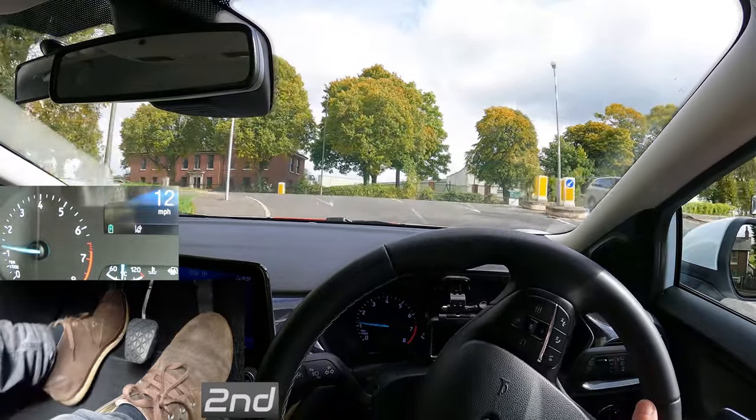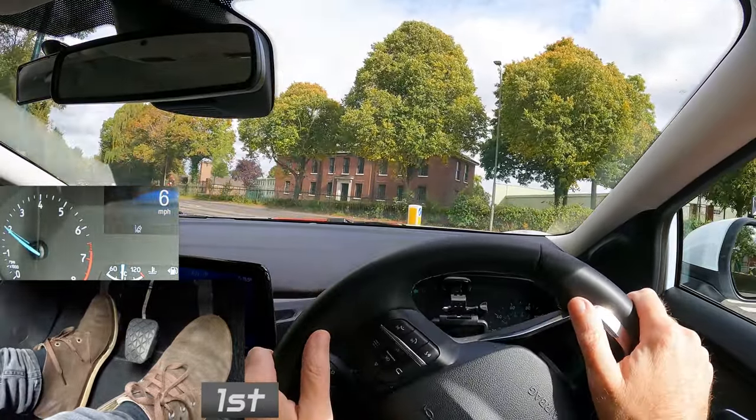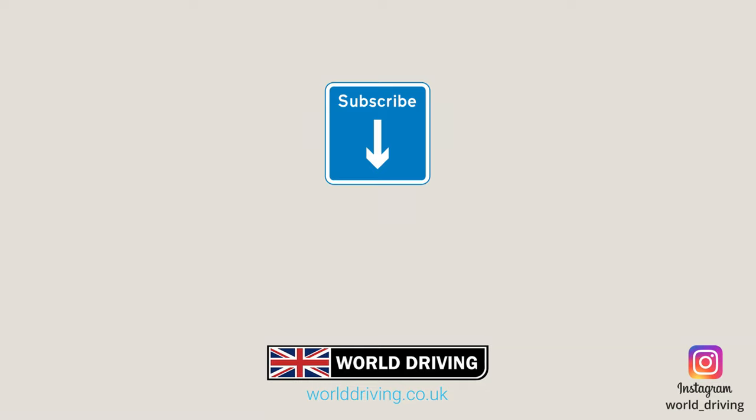Watch this video next to find out how to tackle a junction on a hill without stalling or rolling back. Thanks a lot for watching. Please like and subscribe as it really helps us make more videos. In the meantime, keep safe on the road and bye for now.